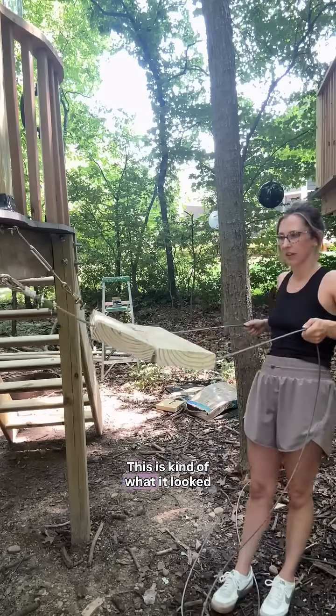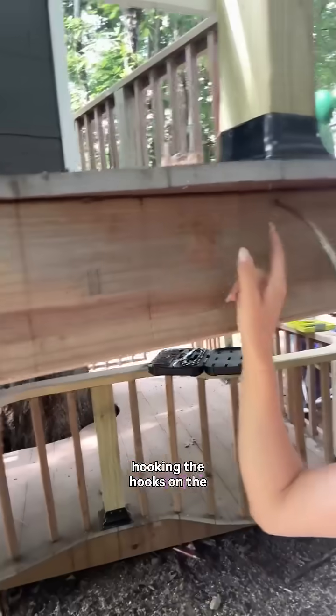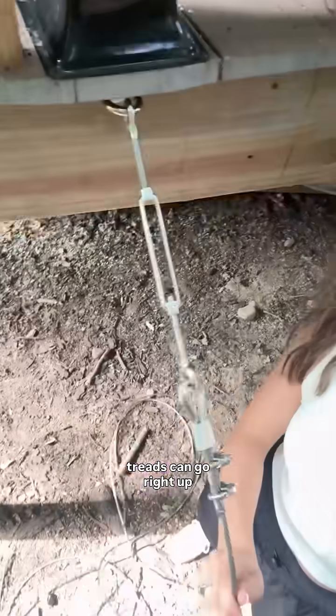I don't know. This is kind of what it looked like, and I realized I needed spacers in between so that fingers aren't getting pinched. Instead of hooking the hooks on the outside, I think if I move them back to this inner joist it will give it more stability, and then my treads can go right up against there.